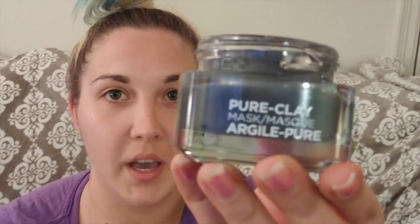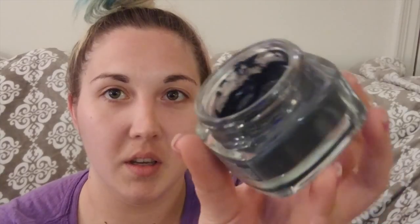Now I will be applying this to my face. This is what it looks like — it comes in a glass jar. Just evenly apply it everywhere.